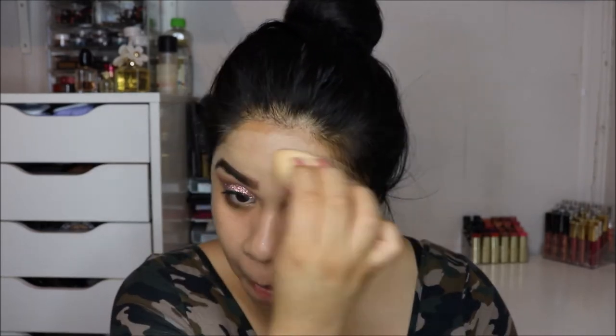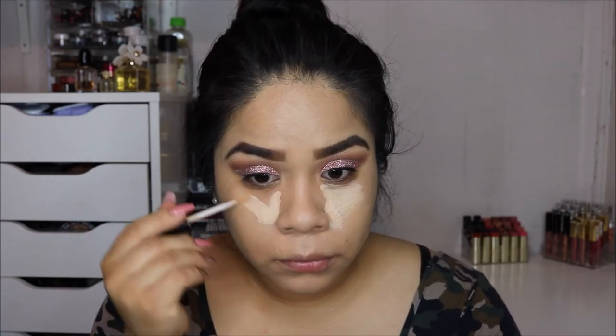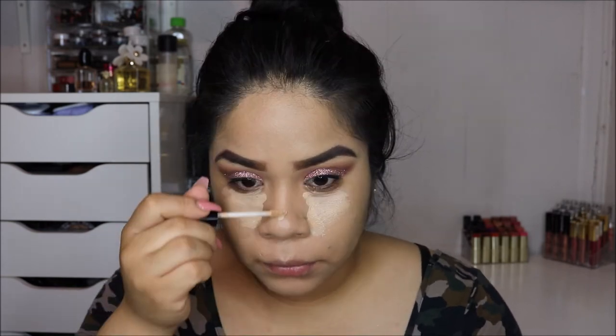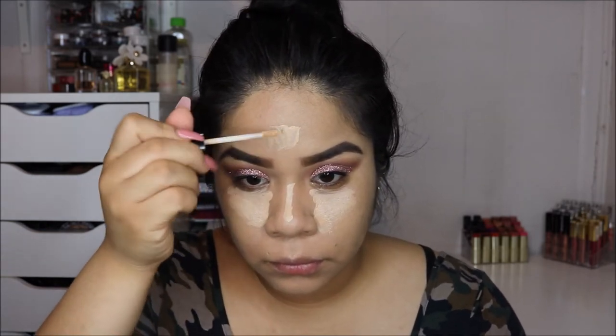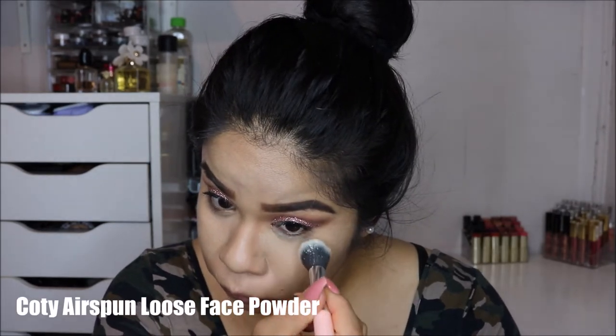The foundation I went in with is the Milani Conceal and Perfect Two-in-One Foundation in the shade 05 Warm Beige — I really like this foundation and have it in two other shades. Next I'm going in with the Wet n Wild Photo Focus Concealer in shade Light Medium Beige. It's pretty nice, but it dries down really quickly, so work in sections rather than coating your whole face first and then trying to blend it out.